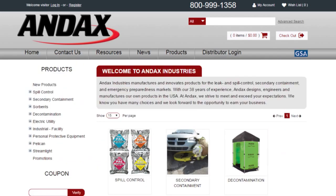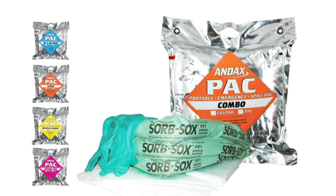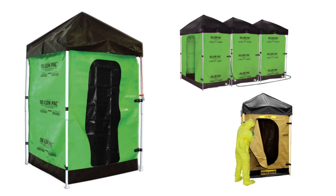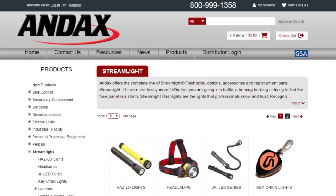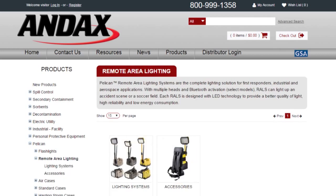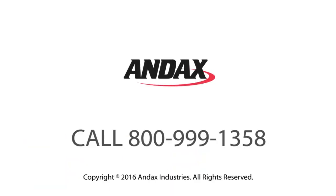Andax Industries manufactures and innovates products for leak and spill control, secondary containment, and emergency preparedness markets. Andax also distributes the most complete lines of quality lights from Pelican Lighting and Streamlight, as well as Pelican cases and remote area lighting systems. Call Andax today.